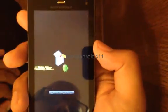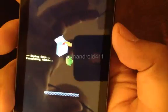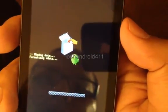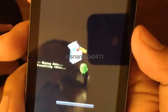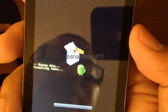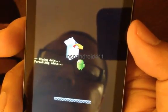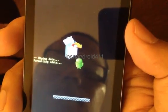That's gonna start the process. You can see it right there — this is formatting the data. Just be a little patient and wait for it to complete.